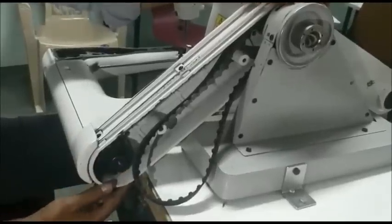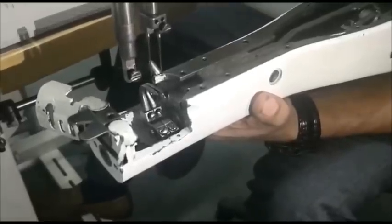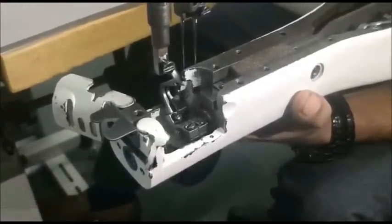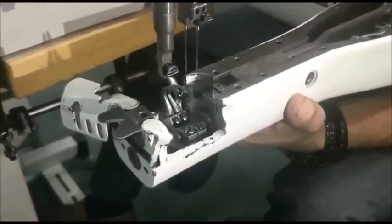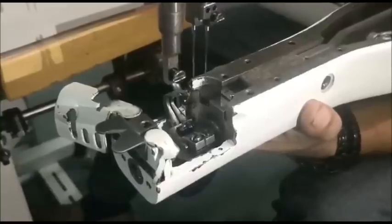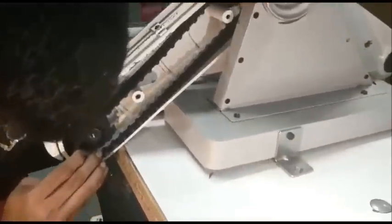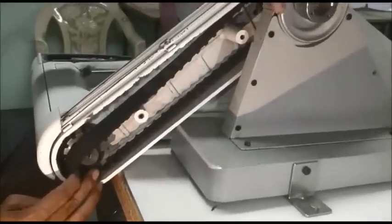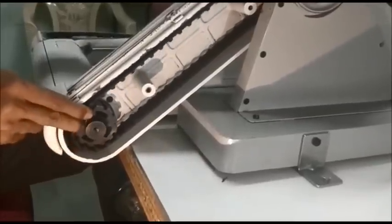Now I will explain how to adjust the belt timing. Rotate the sprocket wheel, bring the looper to the back-most position and check once again. Bring the looper back-most and needle bar down-most. Insert the belt in the sprocket wheel without disturbing the loopers. Rotate the hand wheel clockwise to insert the belt.